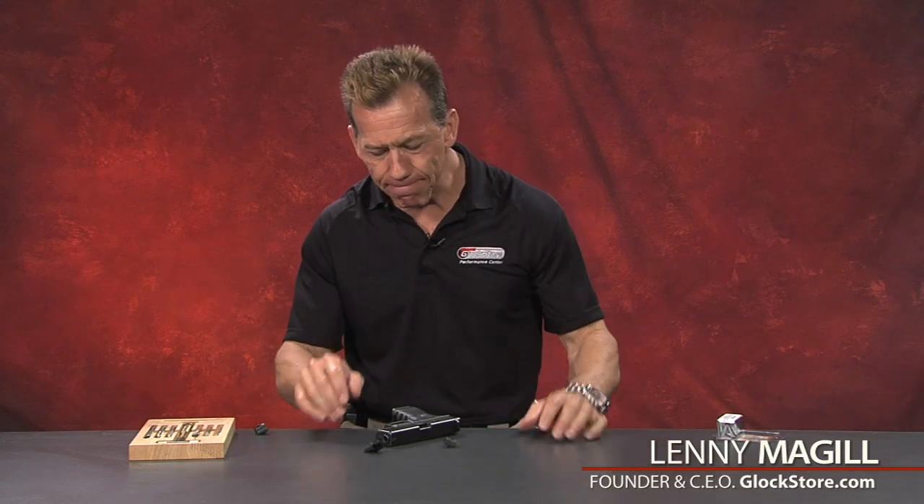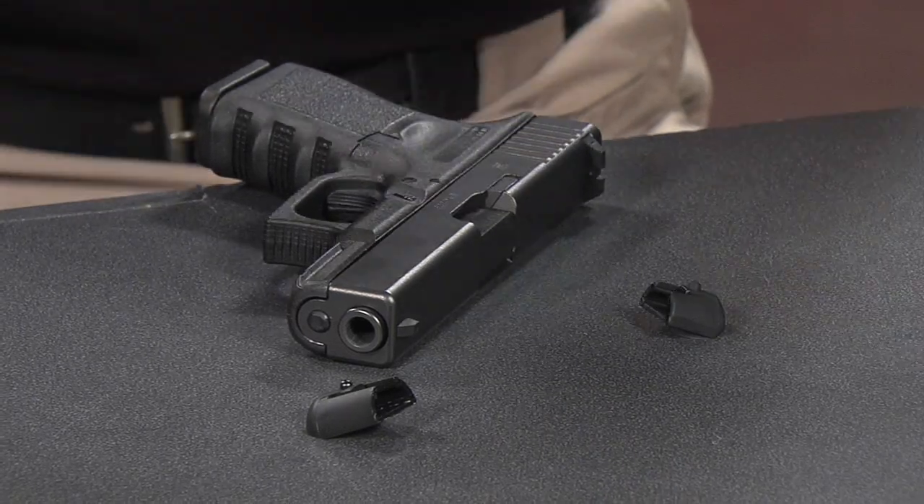Hello, I'm Lenny McGill with Glock Store Performance Center and today we're going to go ahead and talk about the slug plug, or the backstrap channel insert, or the frame insert.